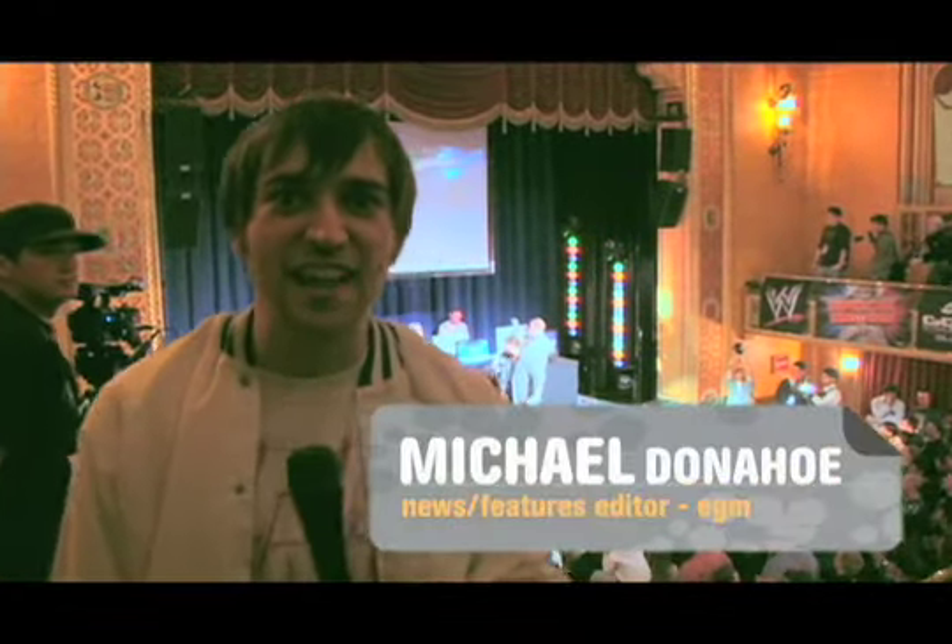I'm Mike O'Donnell here at the THQ Superstar Challenge in Detroit. Behind me I've got some wrestlers playing a video game against each other — it's pretty crazy. I'm going to go try to talk to some wrestlers and see how it goes. Hopefully I won't get my ass kicked.